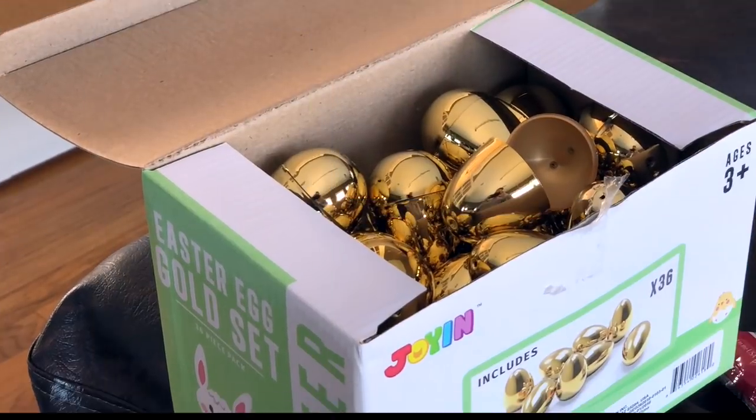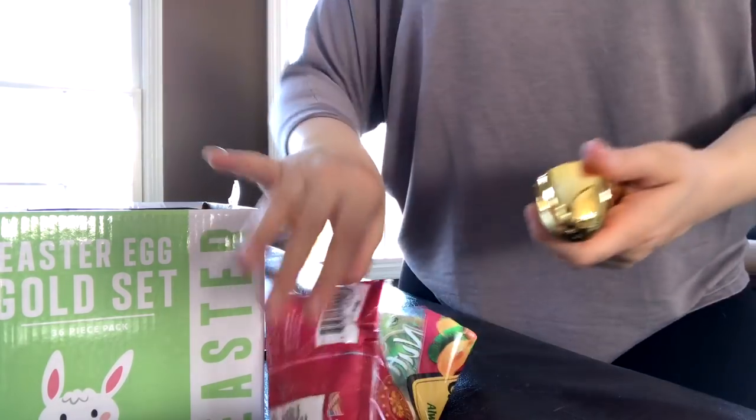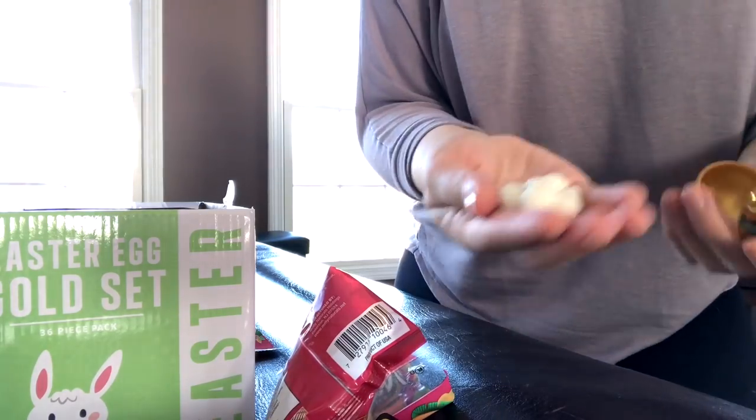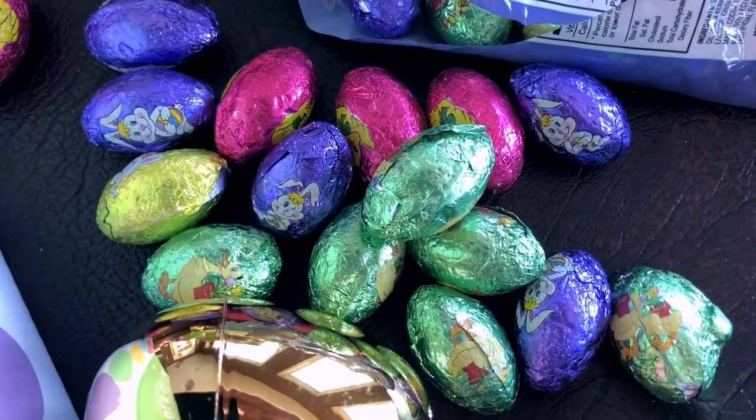Mike found these golden eggs on Amazon which are just so pretty. I can't resist making these into little favors — I'm just going to fill them with some yogurt-covered dried cranberries I got at Dollar Tree, along with a little piece of chocolate as well, and place one at each place setting.